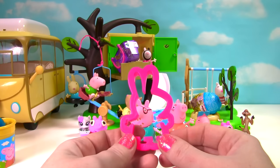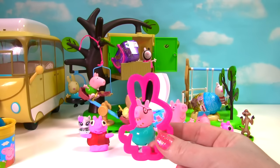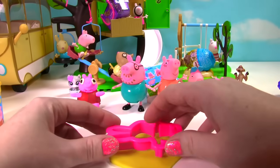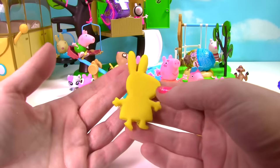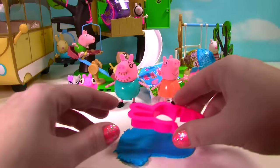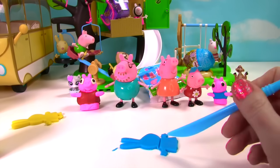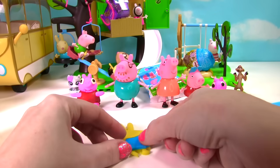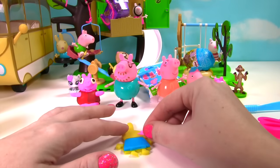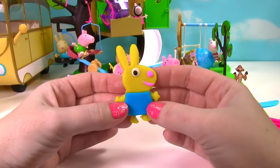We have more toys to open, but let's make Rebecca Rabbit first. She's back there on the swing. She wears a blue shirt and has a yellow body. So I'm going to get some yellow play-doh. Here's the yellow play-doh. I'm going to roll it out and press the cookie cutter in. Here's Rebecca Rabbit. Now she needs a blue shirt on. Let's roll the blue softy dough. Let's cut out just the shirt. Okay Rebecca Rabbit, we're adding your shirt — actually it's a dress and not just a shirt. She has a little pink nose, a little pink smile, and we need her eye. And now we have Rebecca Rabbit. I think she's turned out the best so far.